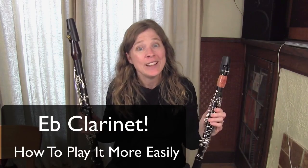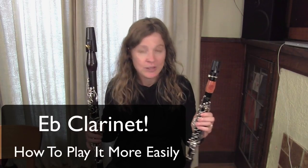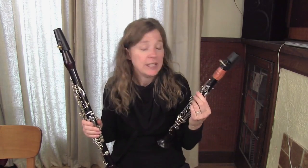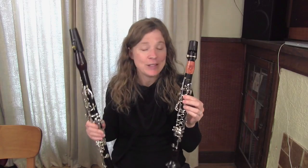Hello and welcome. I'm Michelle Anderson, the founder of Clarinet Mentors. Today I want to talk to you about the E-flat clarinet — some things to consider if you're curious about playing it or if you're just interested in learning more about the instrument.